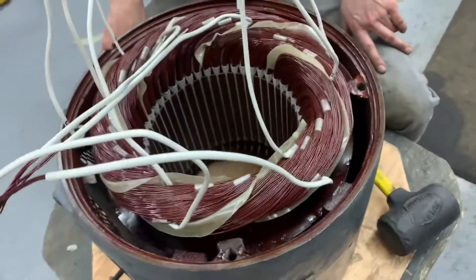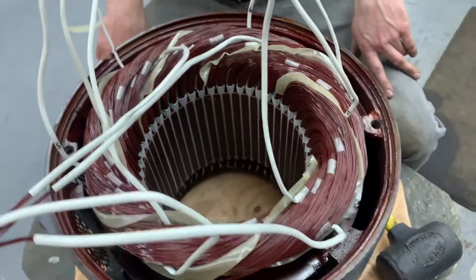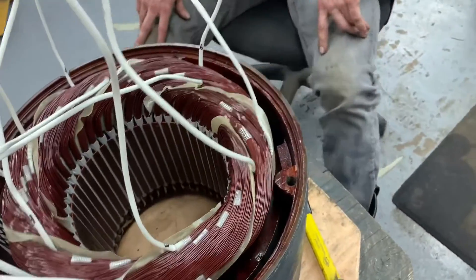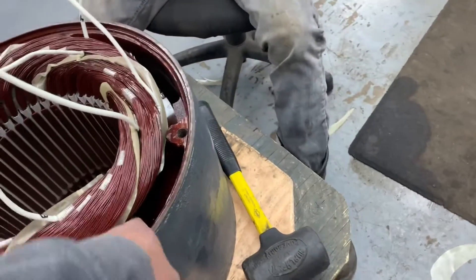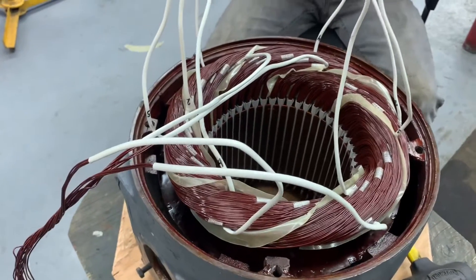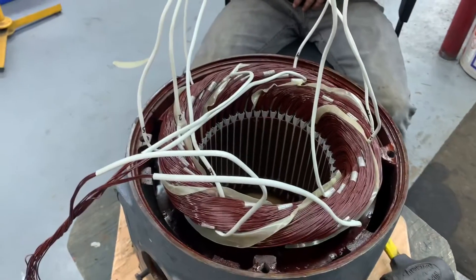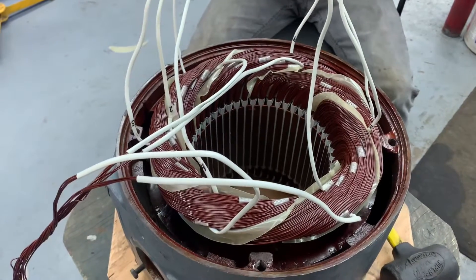3500 RPM approximately. I think this is 50 horsepower — I can tell because of how thick the back iron is. You've got short lamination but thick back iron here. That's why we call it 50 horsepower — it's an old motor. Okay, keep rewinding. That's how you connect two delta, three leads, high speed.